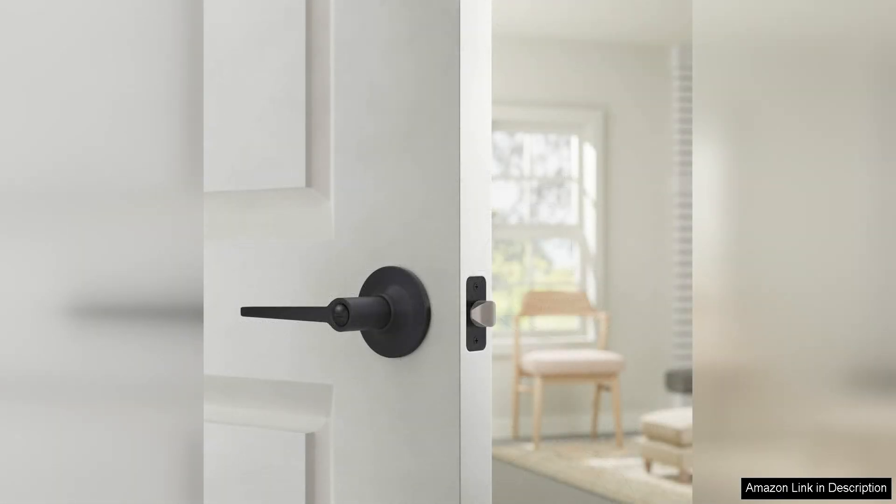Overall, the Amazon Basics Manchester Door Lever — privacy, matte black, pack of six — is a fantastic choice for homeowners looking to upgrade their interior door hardware. With its easy installation,